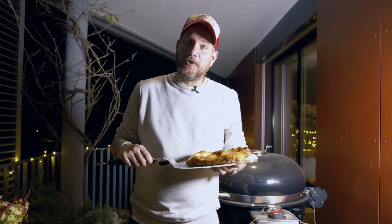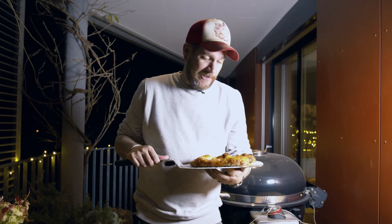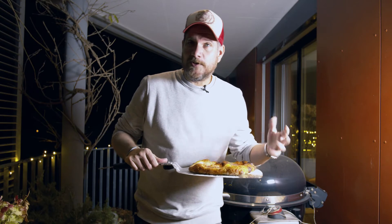Hi and welcome to another episode of Görgot. As you can see I'm outside because I just made pizza, and that's what we're doing today - we're making Neapolitan pizza with a sourdough dough. This one is a kind of a margherita, but I will make a different one as well - I won't film it.